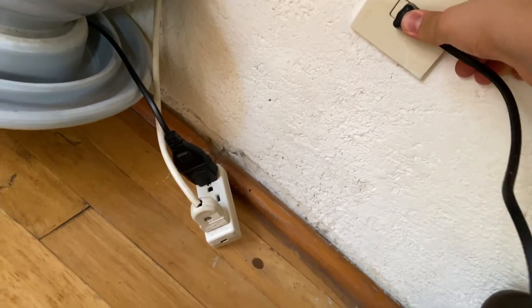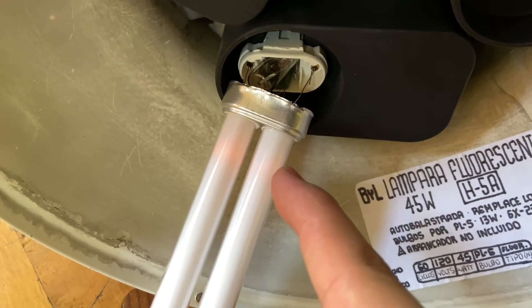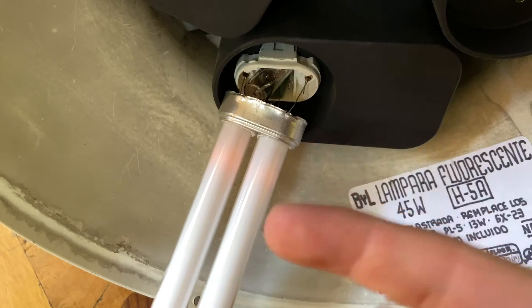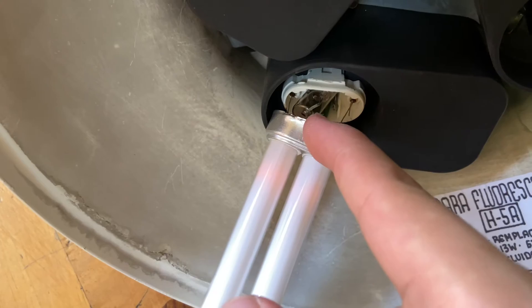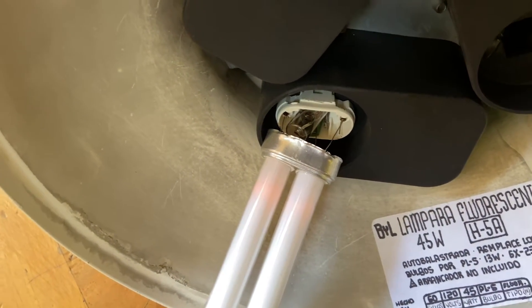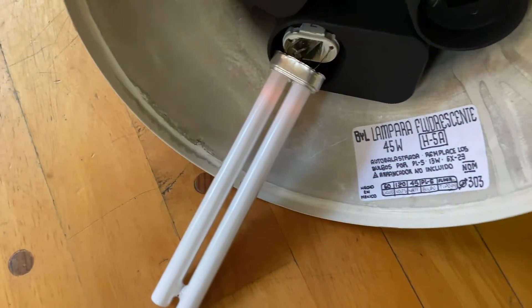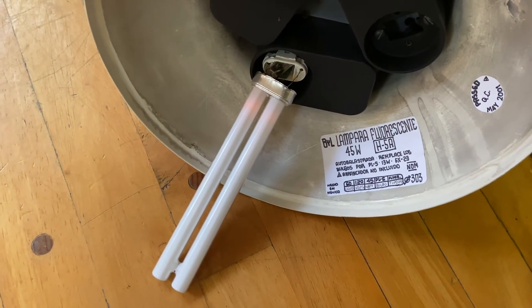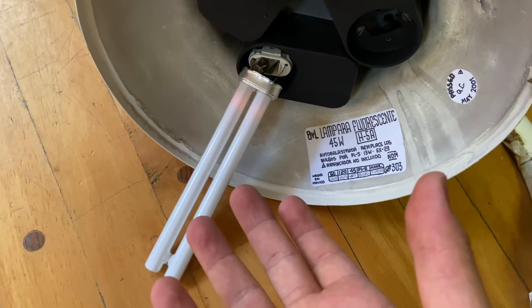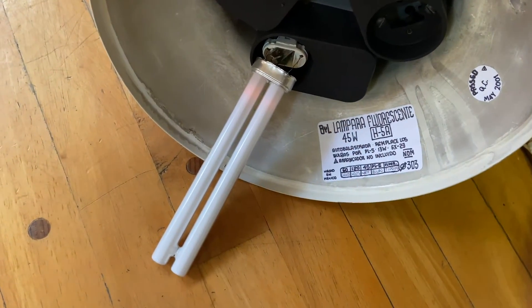Be careful with this old plug. As you can hear, the ballast is humming and the electrodes are glowing, so there's continuity on the electrodes — but the starter won't come on. I'm going to try to repair a PL bulb, so we can call this a guide to repairing a PL bulb.